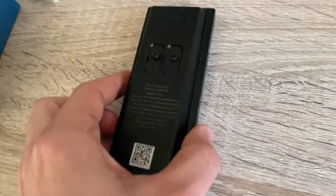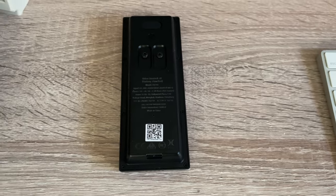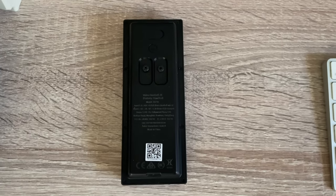The doorbell retails at about a hundred pounds and comes in two different models: a battery powered model and a mains powered model. In my opinion the battery powered one is the one to go for, partly because you don't have to do any wiring, but also because it still has mains terminals in the back. That means if at some point in the future you wanted to hardwire it in, you can buy a cable to hook it up to the mains — giving you the best of both worlds.